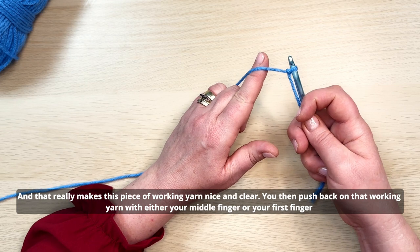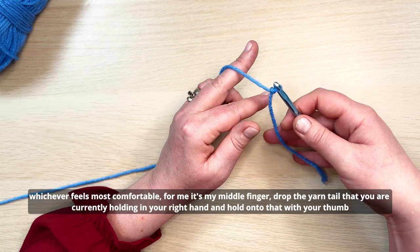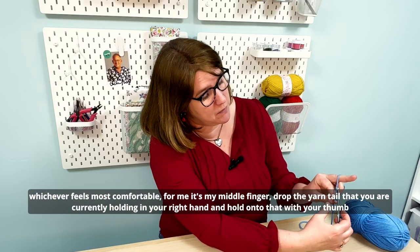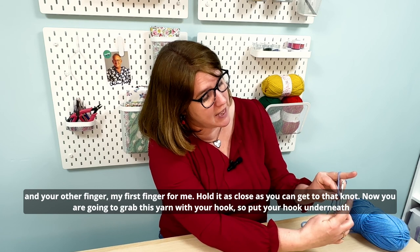Push back on that working yarn with either your middle finger or your first finger, whichever feels most comfortable — for me it's my middle finger. Drop the yarn tail you were holding and hold on to it with your thumb and first finger, as close as you can get to that knot.